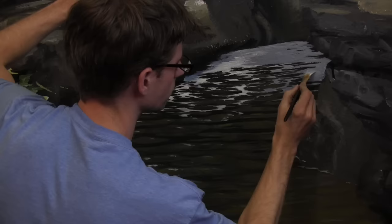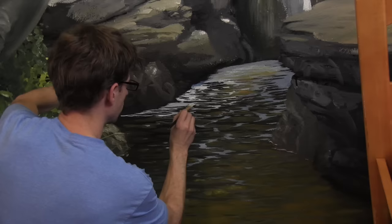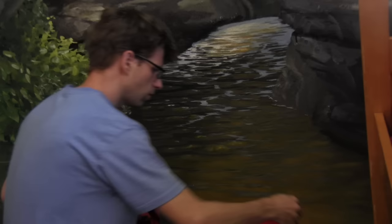Before I get into that detail commitment, I'm gonna put the white water — the foam — across the top, because I don't want to waste time messing with the lighting on ripples that are just gonna get covered by white water. Now down in here where I have these ripples that I've started to work on a little bit, putting highlight colors in — the method I'm following is...